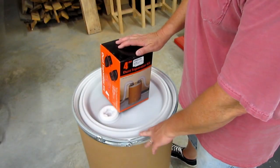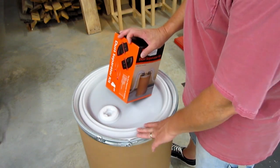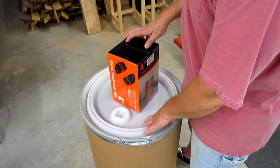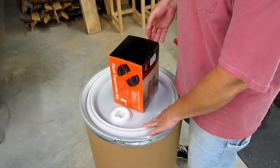I've seen some people use garbage cans, which I think would probably work just fine. For whatever reason I just wanted to use a fiber drum. I thought it would work better, and this local supplier I found had them fairly cheap — no more expensive than a garbage can.